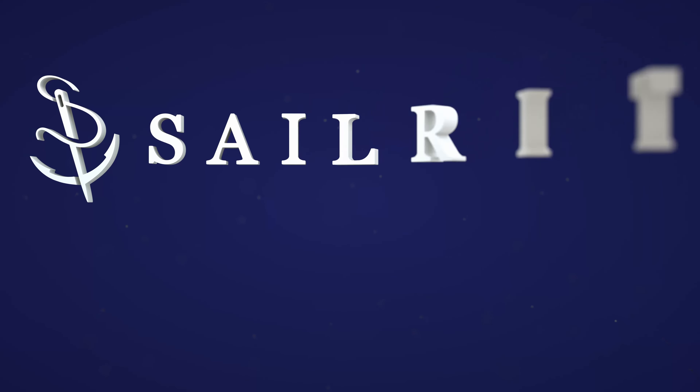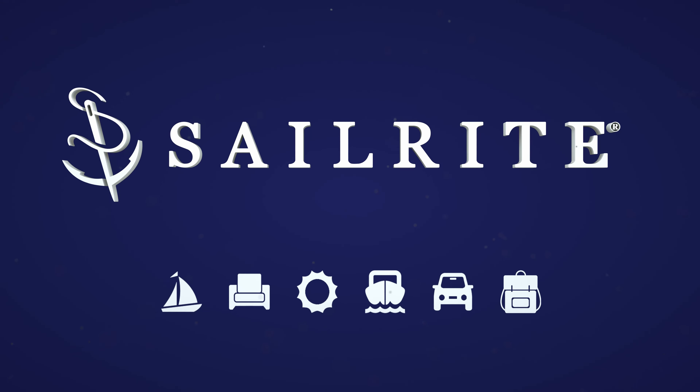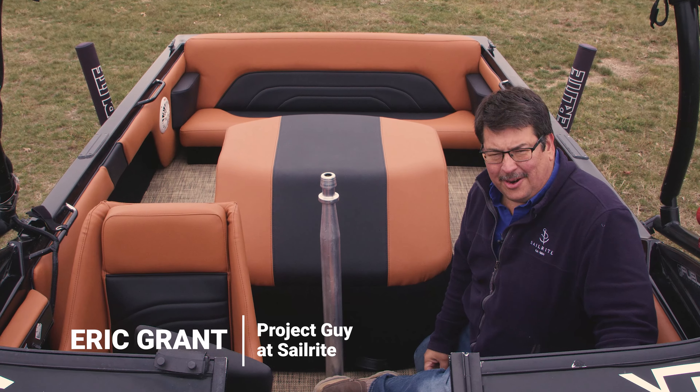Visit Sailrite.com for all your project supplies, tools, and instructions. Hi, Eric Grant from Sailrite.